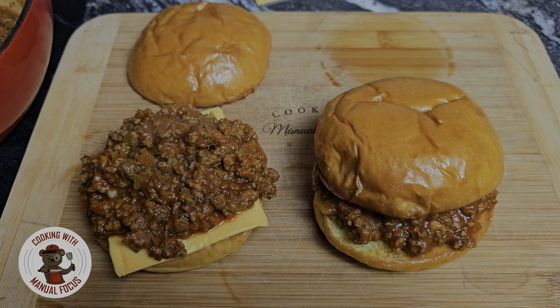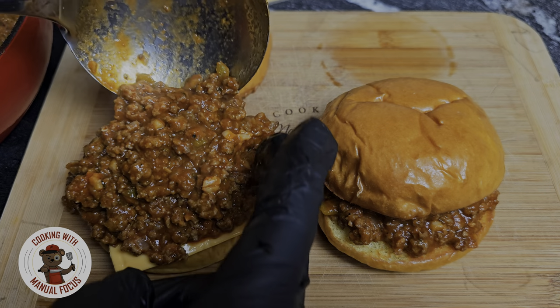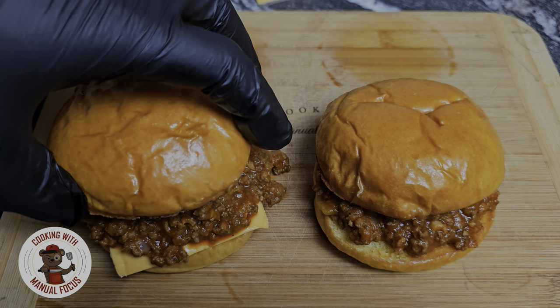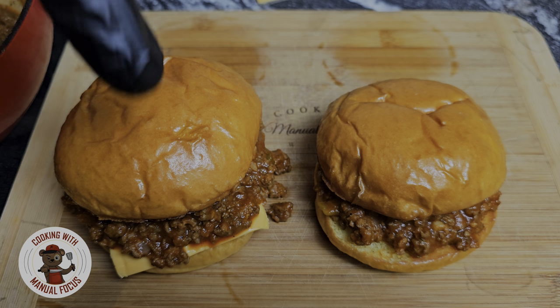We can pile this one a little bit higher. There you have it, fam — an absolutely delicious sloppy joe. We gotta give this sloppy joe a taste. Cheers! And this thing is sloppy too. That is absolutely delicious. When that sauce starts running off that bun, go ahead and grab your spoon or fork and take another bite of that absolutely delicious sloppy joe. Cheers, fam.